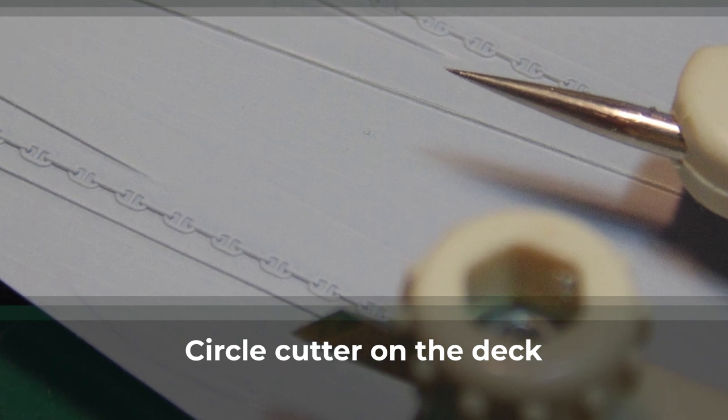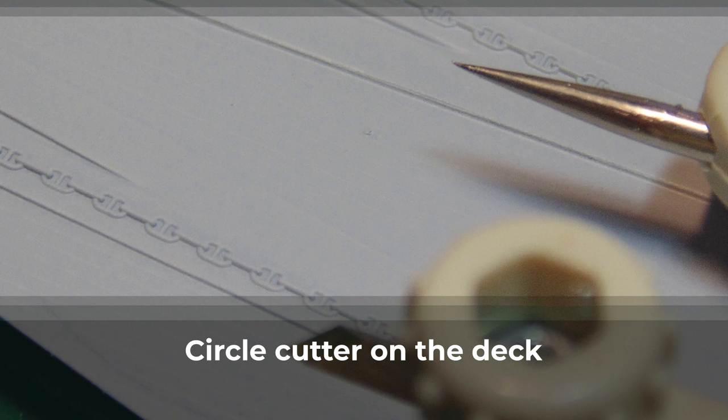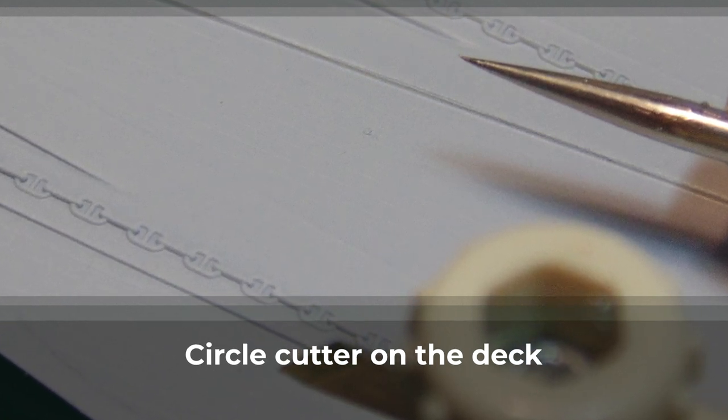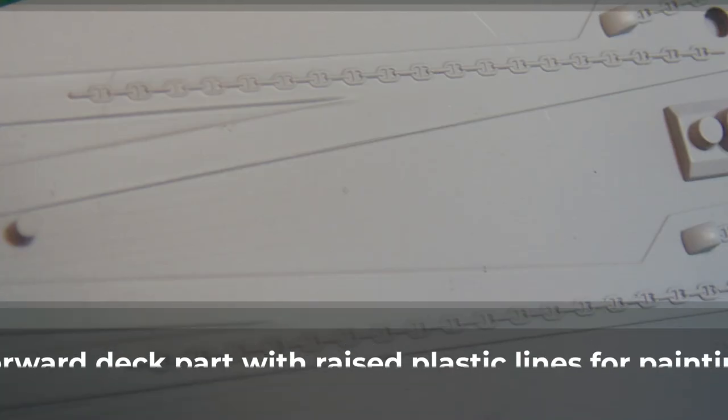With the forward deck section cleaned and primed, there are a few steps to take care of before adding any detail parts. Tamiya graciously made faint raised lines to guide you with painting the white circle and red border for the insignia. There's also a centering point nub, making it a cinch to calibrate your circle cutter.